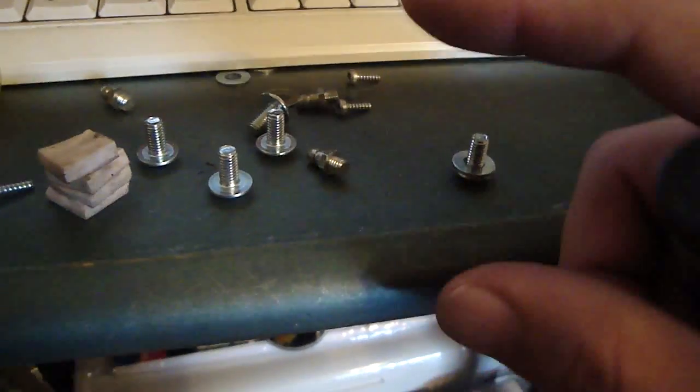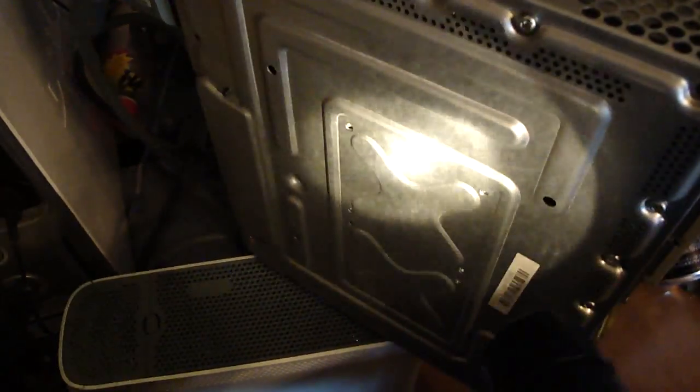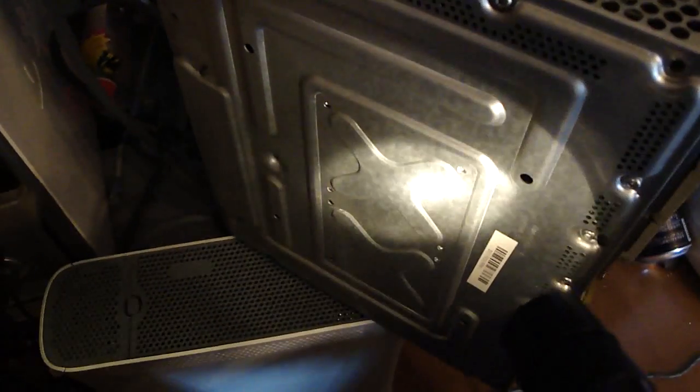All you have to do is use a pair of pliers or vice grips and just turn them right out. Once you get those out, you're going to remove the board — remove all of the components on the board and take the board out.